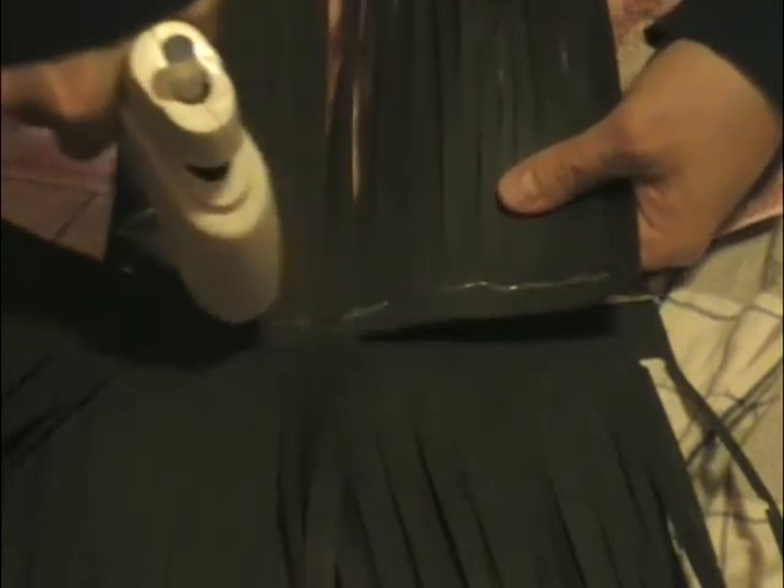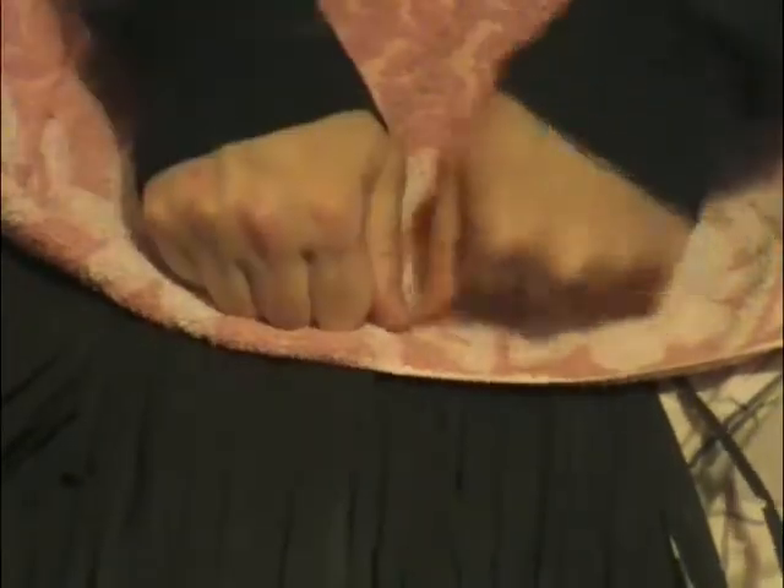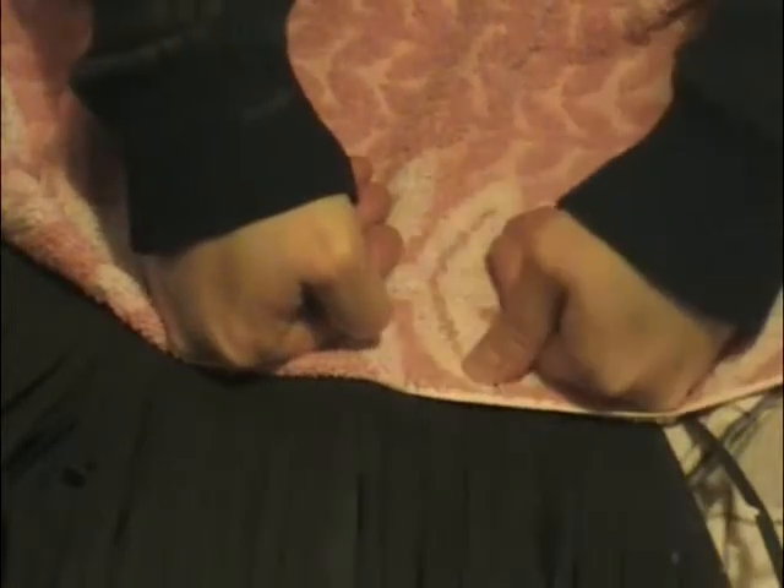Here's how we apply the fur to the shirt or other clothing. It might have been better to use some stretch material, like sweats or something, but I used a button-down shirt. You apply a line of the fur, press it down lightly, and then use some kind of towel or something on top, because the hot glue is really, really hot.